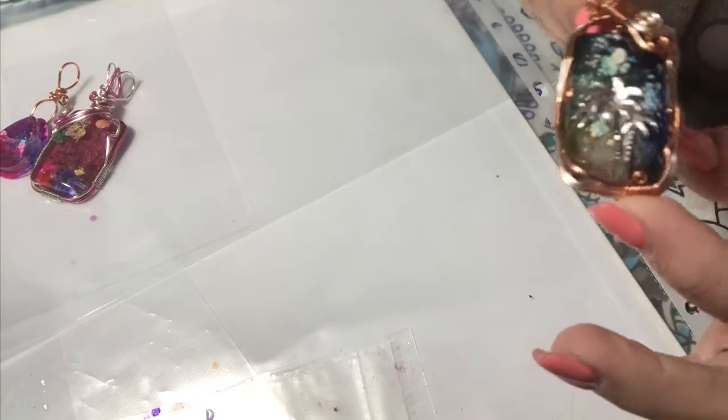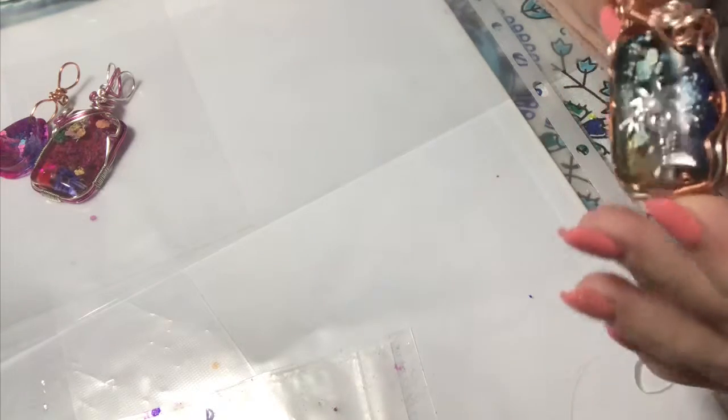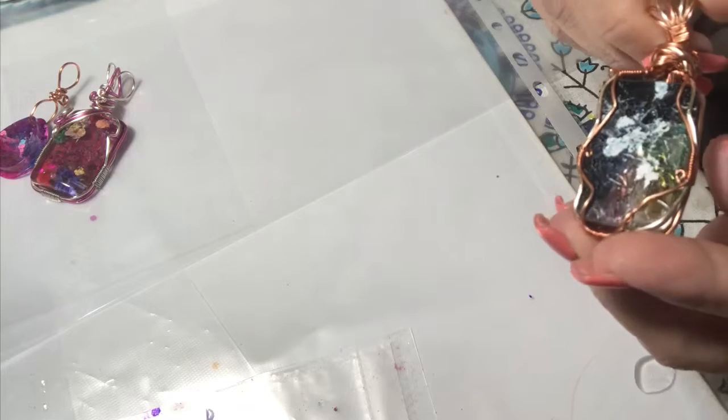Making jewelry is my therapy. That sounds so bad, and if you really saw how much I had you'd laugh.